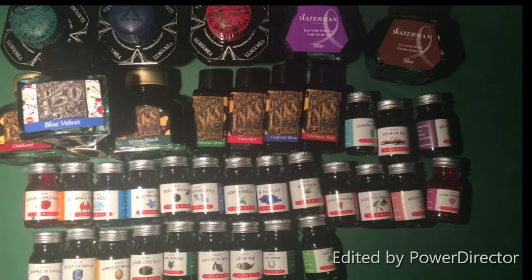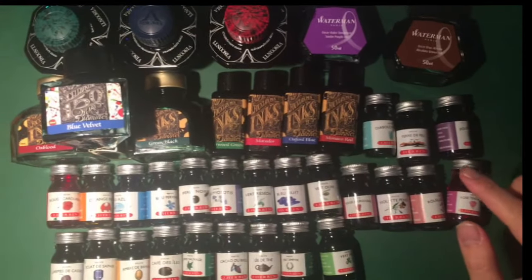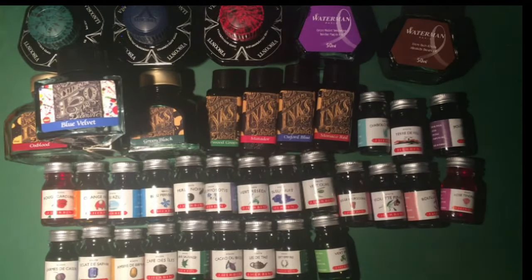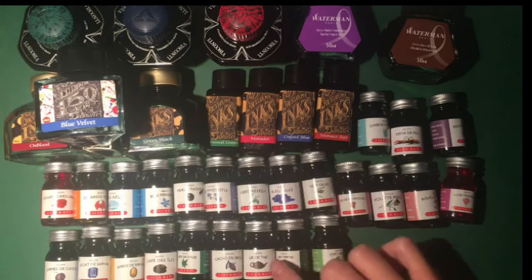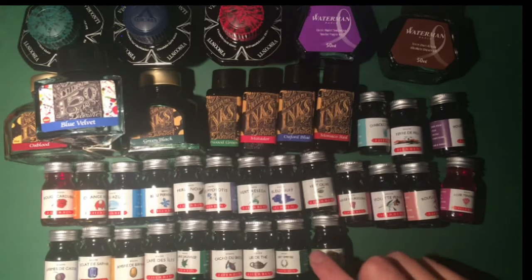Hello and welcome to part 9 of starting a fountain pen collection. In this episode I wanted to give you an update on some of the inks I have accumulated over the last couple of months, just to show you some of the inks that I am testing currently. As you can see I have a high number range from Herban. They have a good range of colours so I wanted to test instead of one of each brand, just to get a good feel of per maker what sort of inks people are offering. So here we have Herban.